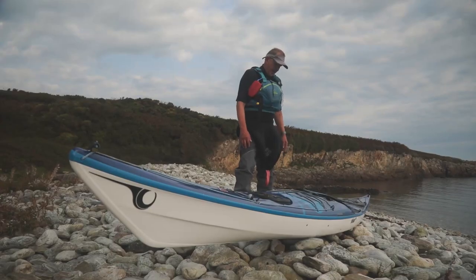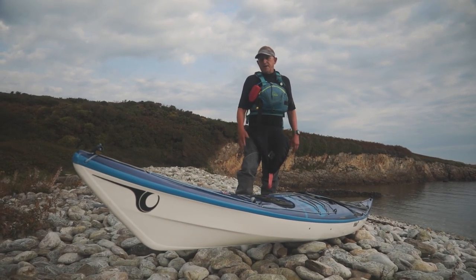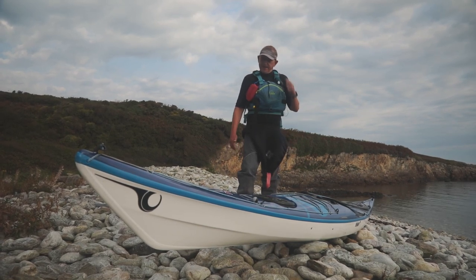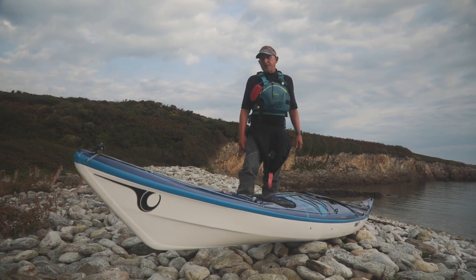With the lightweight Kevlar carbon infusion, it's a nice light boat. I didn't think it would make a lot of difference, but actually it's easier to carry and it does seem to be really robust and stiff, which is great.